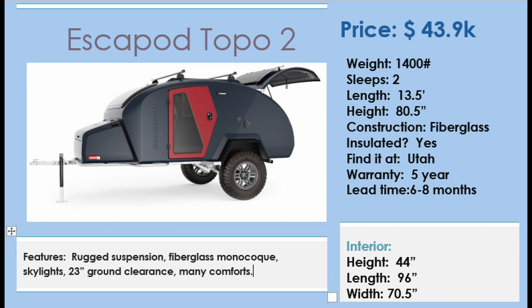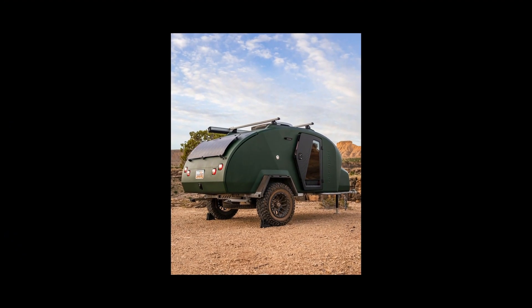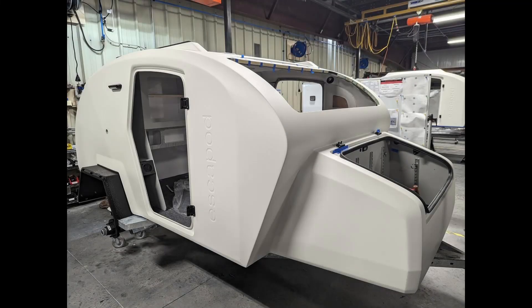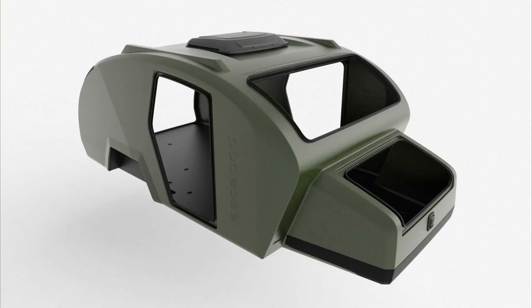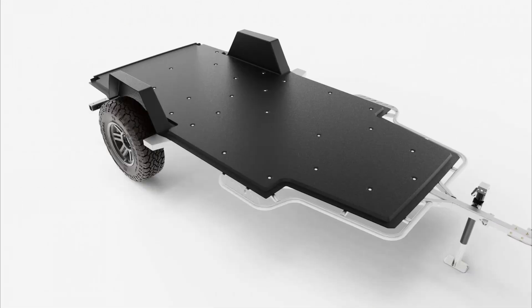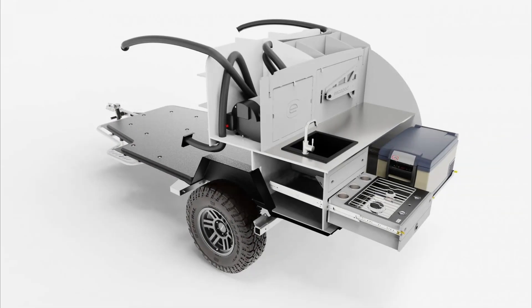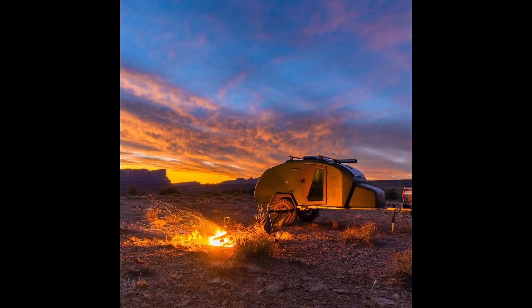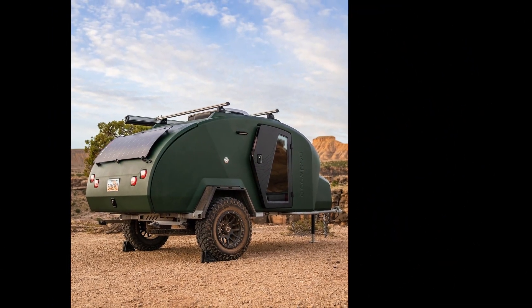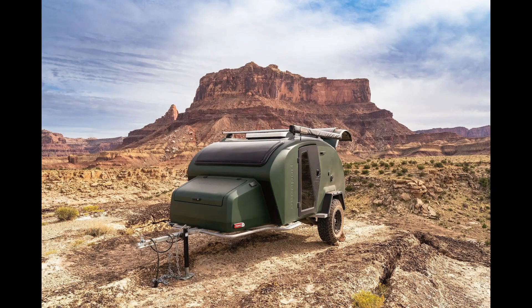The Escapade Topo 2 camper is constructed on a heavy-duty aluminum frame and insulated with closed-cell foam, making it both durable and well insulated. One of the standout features of the Topo 2 is its off-road capabilities. The trailer includes a Timbron axle-less suspension system, 33-inch BF Goodridge all-terrain tires, and a 15-inch ground clearance, making it capable of handling even the most rugged and uneven terrain. The camper also includes a Rhino Rack roof rack and an exterior cargo box, providing ample storage space for all your gear. This is a top-of-the-line teardrop and will last you a long time being made of fiberglass.